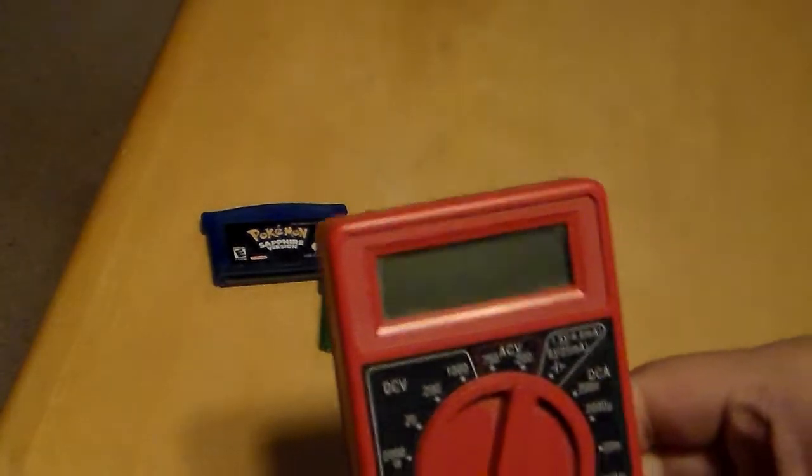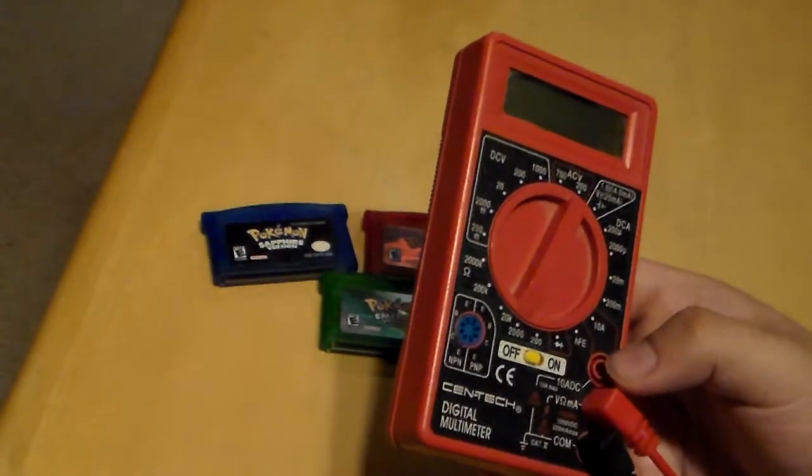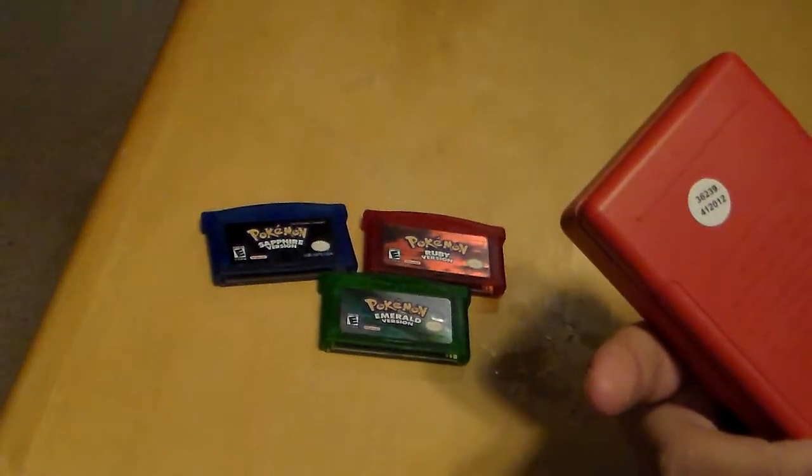If you have one of these multimeters — it's not the fanciest one, but it's something I have laying around — it's made by Syntech, a digital multimeter. I actually have two of these; the other one's still in the packaging.